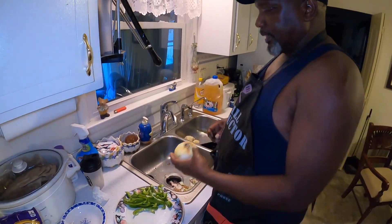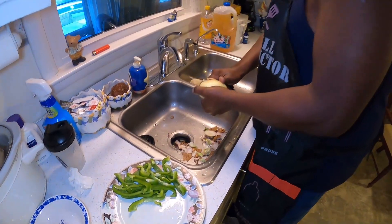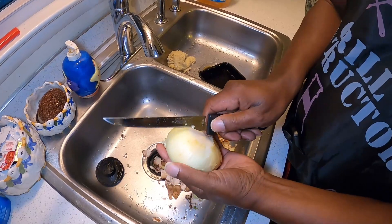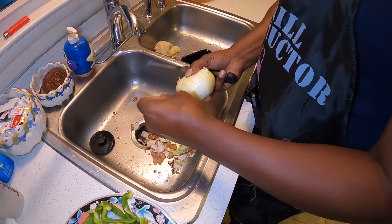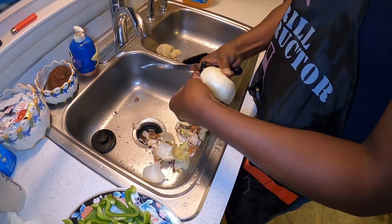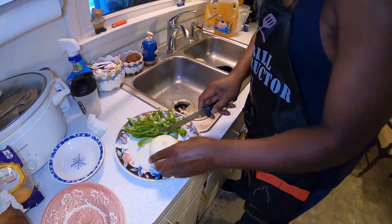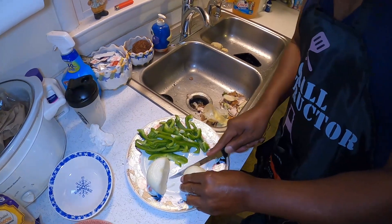Now I'm getting ready to peel my onion. Since I'm cooking it with the bell peppers, I'm just going to put them all on the same dish. A good way to peel an onion — you go across this half, go another 180 degrees, and just rip that off. Just rinse it real quick, slit it halfway, turn it sideways, and start slicing. Make it a little thick — you don't want it too thin or it'll disappear when you cook it.